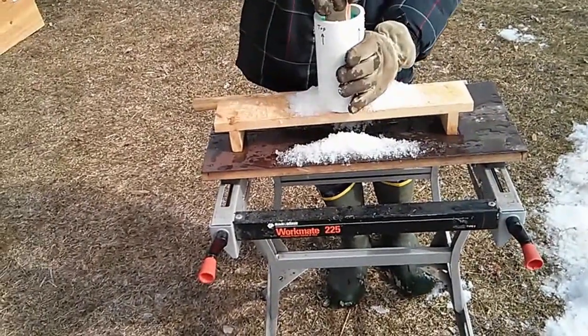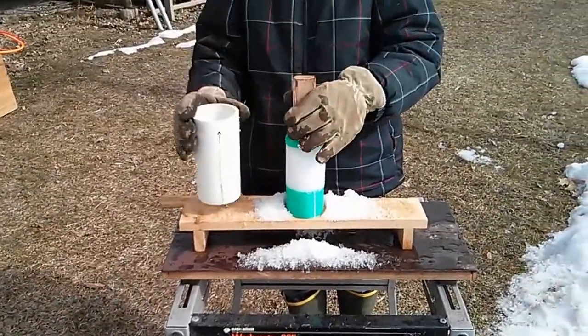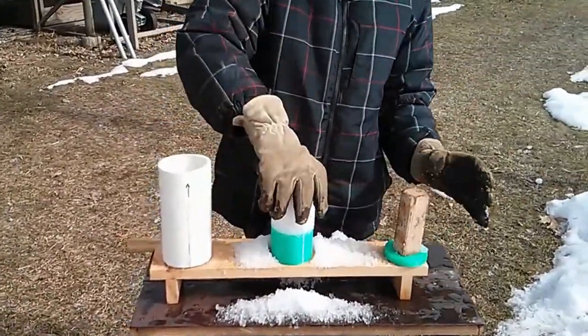Sometimes it sticks a little bit, since the ski wax doesn't always work that you put on the barrel. Put that on. Then we have this bullet.